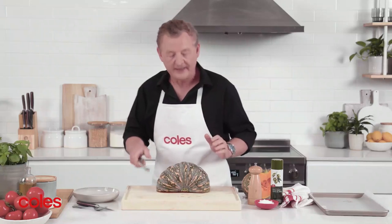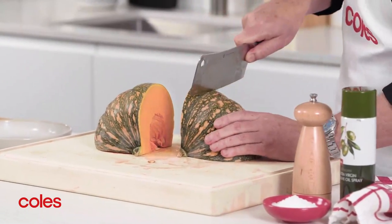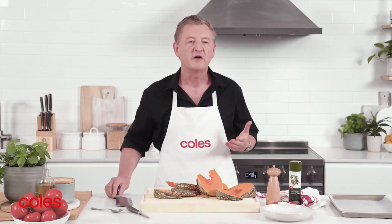Now cut it in half again, following the grooves. I'm making these about 2cm thick. When you're not using this cleaver, store it safely in a separate holder or sheet — the large size means it won't fit into a standard knife block like the MasterChef knife block.